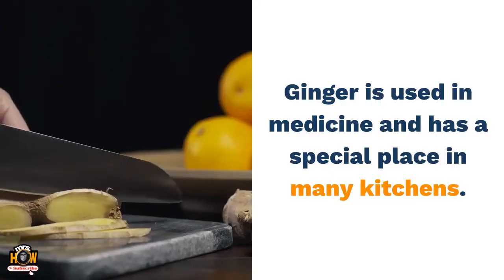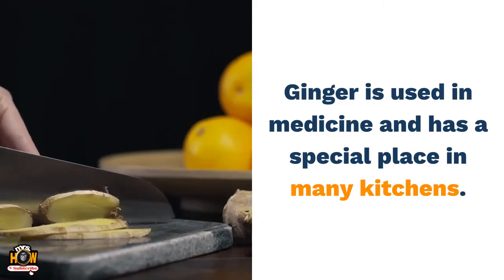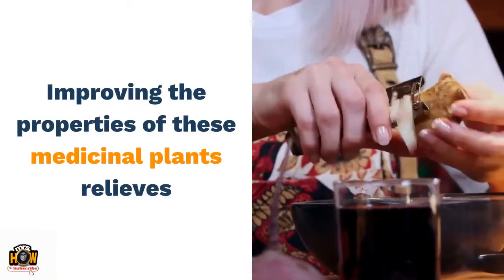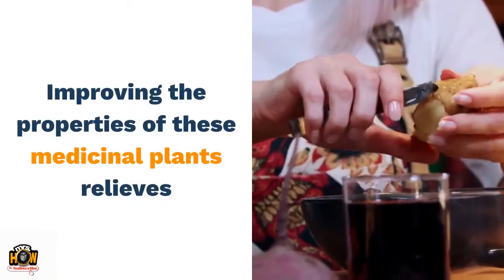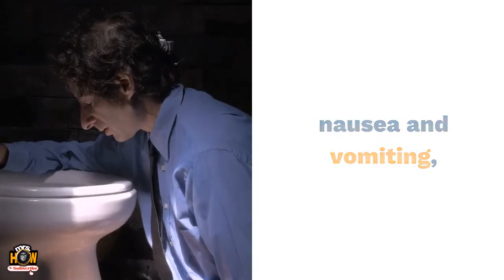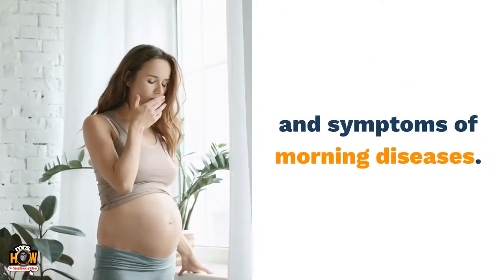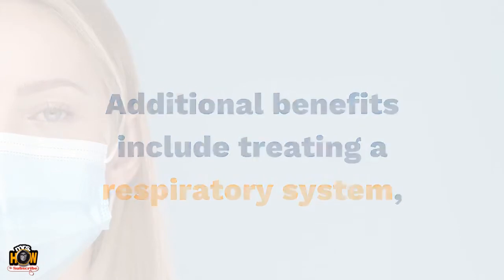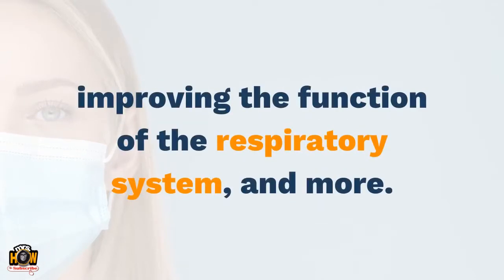Ginger is used in medicine and has a special place in many kitchens. Improving the properties of these medicinal plants relieves nausea and vomiting, dizziness, and symptoms of morning sickness. Additional benefits include treating and improving the function of the respiratory system, and more.